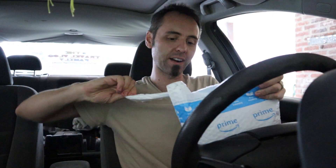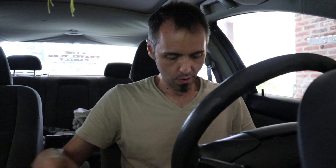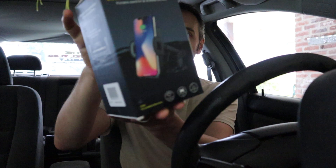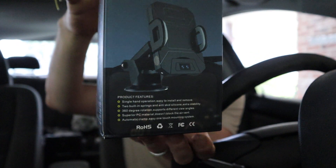They wanted me to do a little unboxing of their car phone charger mount thing here. So I figured I would do that because I have been looking for a good phone charger mount for my car, inside our truck. We've got this nice little box here — I like the packaging actually. This is really nice. Wireless charger phone holder.